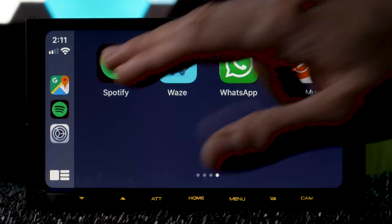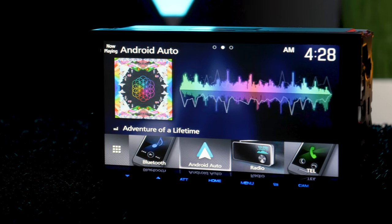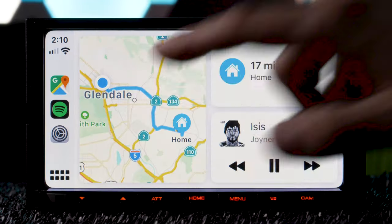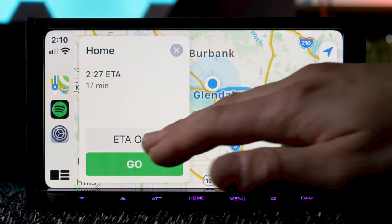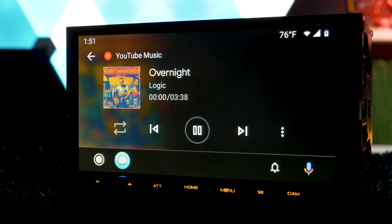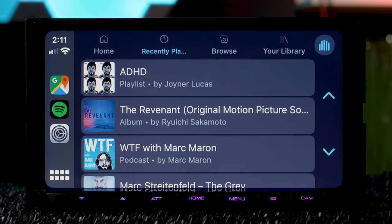Apple CarPlay and Android Auto are two of the hottest features for car stereos today. Video apps do not transfer. The DMX7706S does not have wireless Apple CarPlay or wireless Android Auto — you must use the USB cable connection to access both at all times, and you can't update your stereo to get wireless. Both do charge your device at the same time during use.